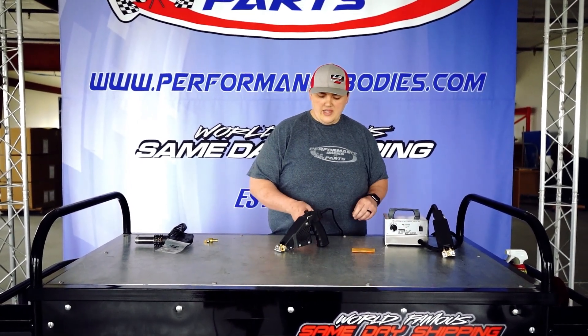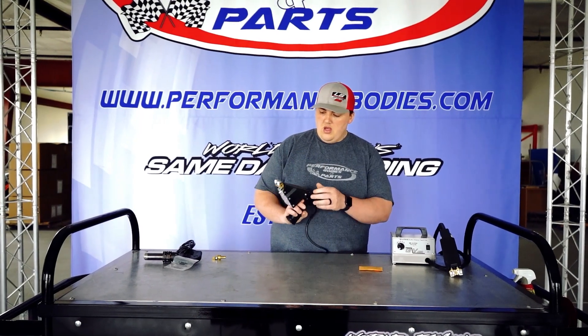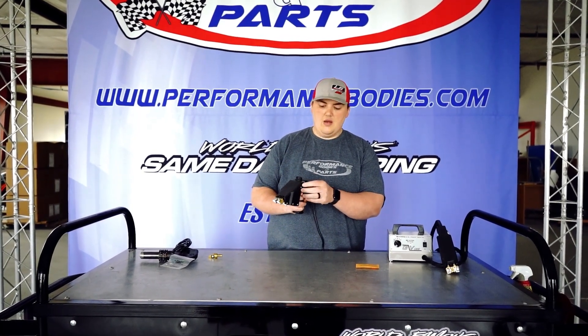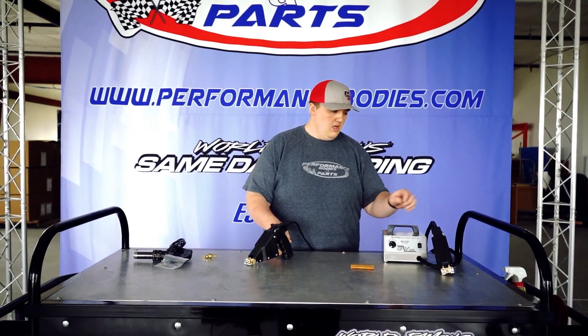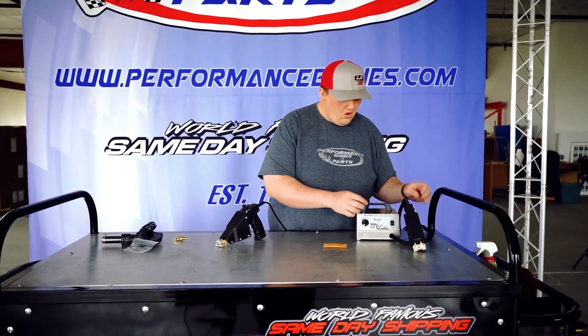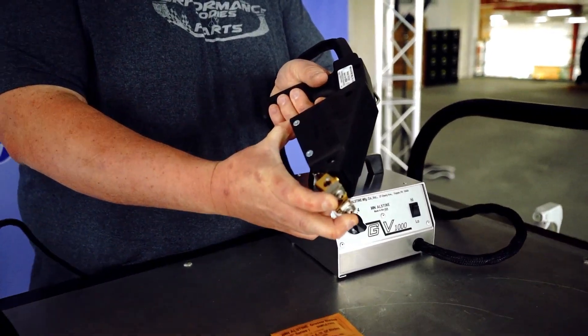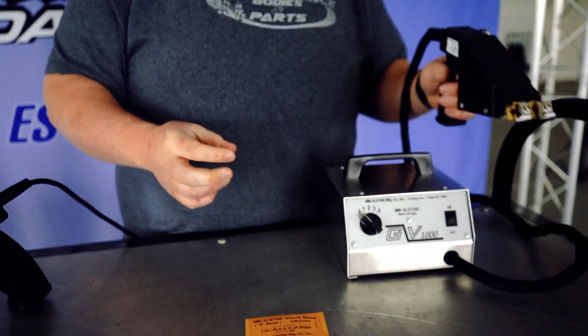The difference between these two: this one is trigger style and has three different settings up here, plus a high and low. It does come with the Allen head to replace your blades. This one has four different settings as well as high and low. The only difference is this one does not have a trigger — once it feels pressure it will click and start to warm up.